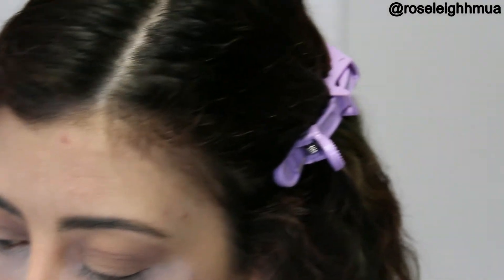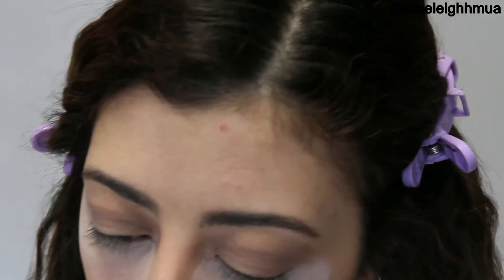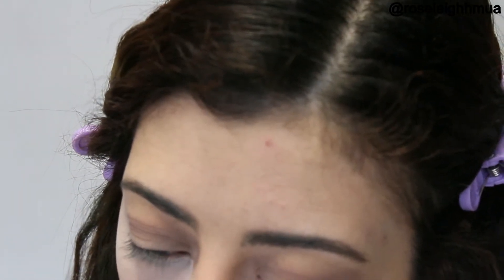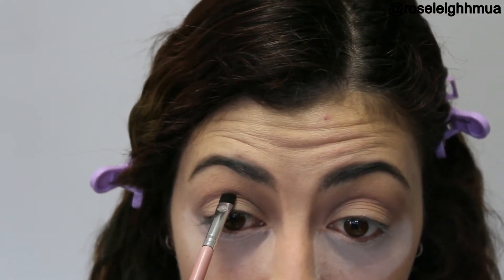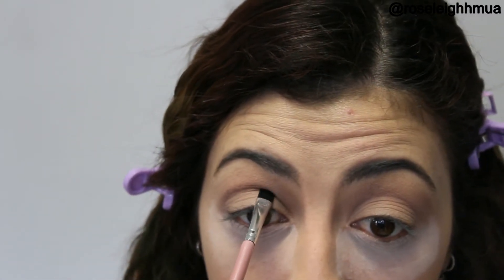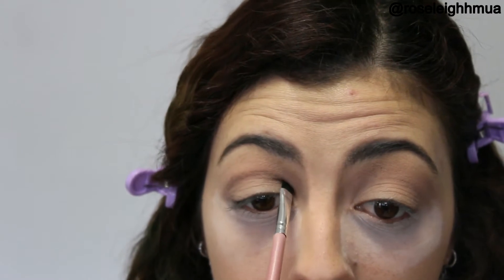So next I'm going to take a flat brush and I'm going to take a dark colour — I think I'm going to go in with black. I'm going to start drawing in my crease. Just take your time with this — just roughly draw your crease in. I'm going to build up the outer crease and let it slightly evolve, and then we're going to blend this out a little bit.